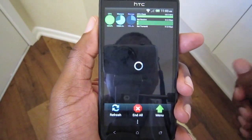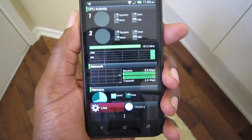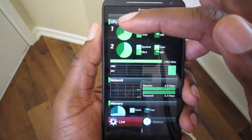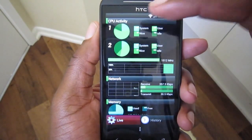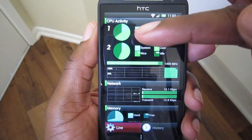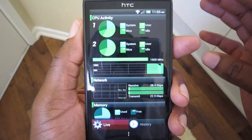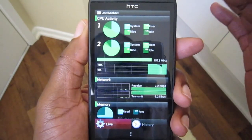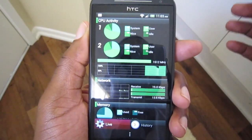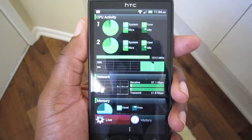Okay guys, so we're booted back up and we're using System Panel. We're going to go into CPU activity and as you notice, the green — whenever you see core one or two highlighted — those are the processors, first core and second core. Whenever they're gray, that means they're not active. Both cores are running, and what this mod does is keep both cores running at all times. When the phone screen shuts down, it kicks into better battery life performance and shuts down those processors.